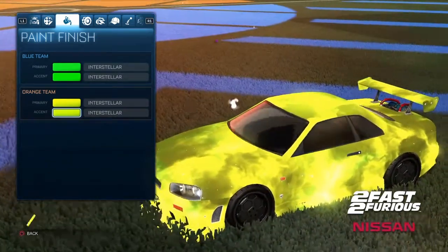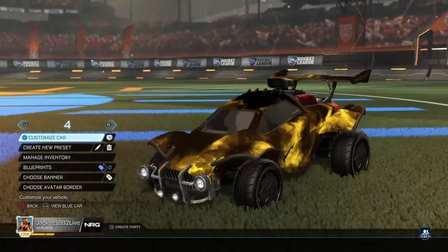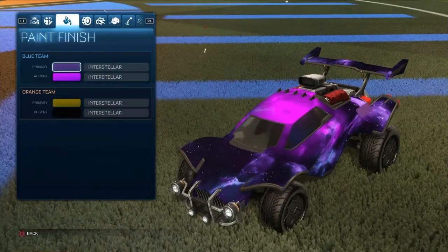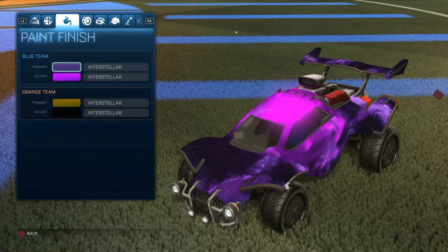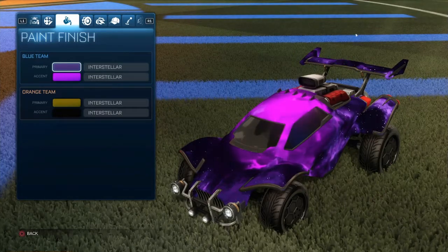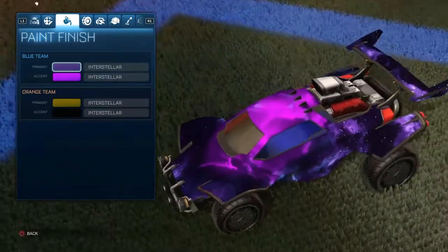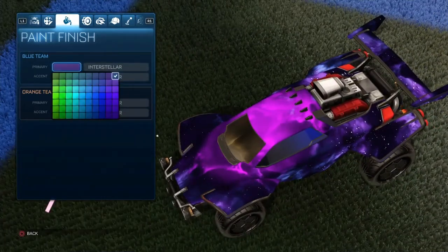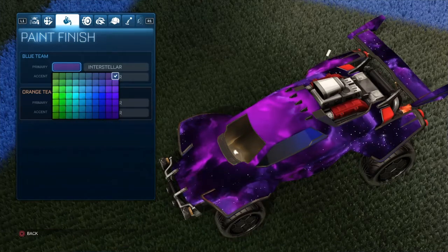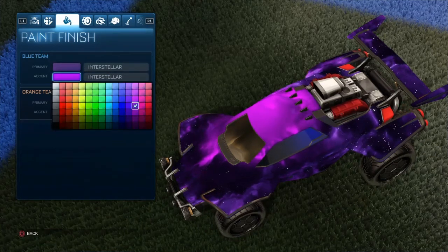This is pretty nice as well. For my fourth design I've got purple with purple — dark purple with light purple — and it still gets up that lightning feel, which is pretty cool. We've got the last section, top one, which is dark purple, and then the first purple section fourth one down.